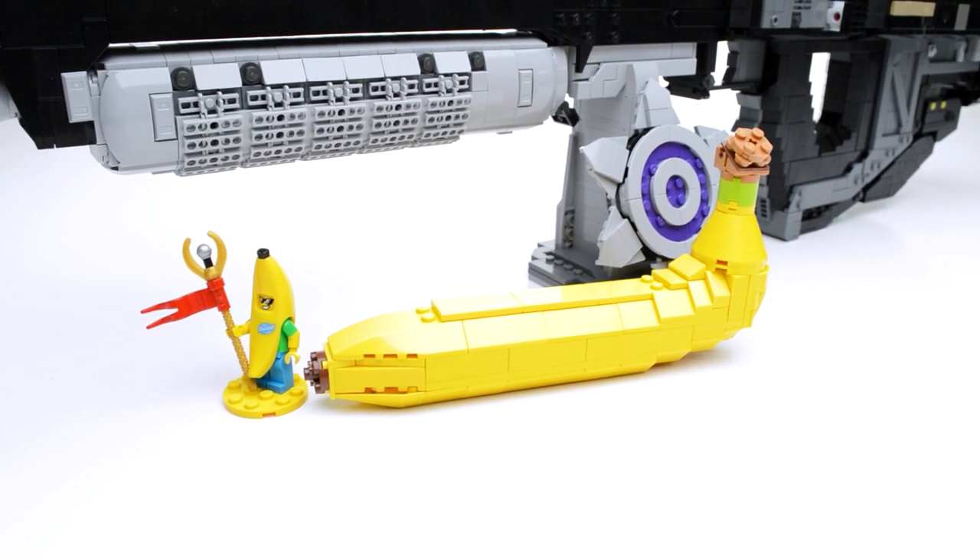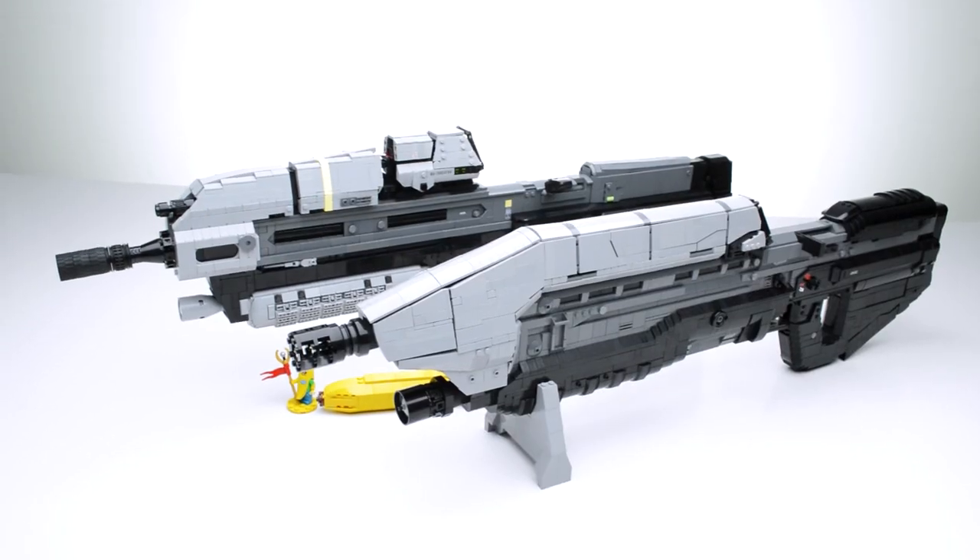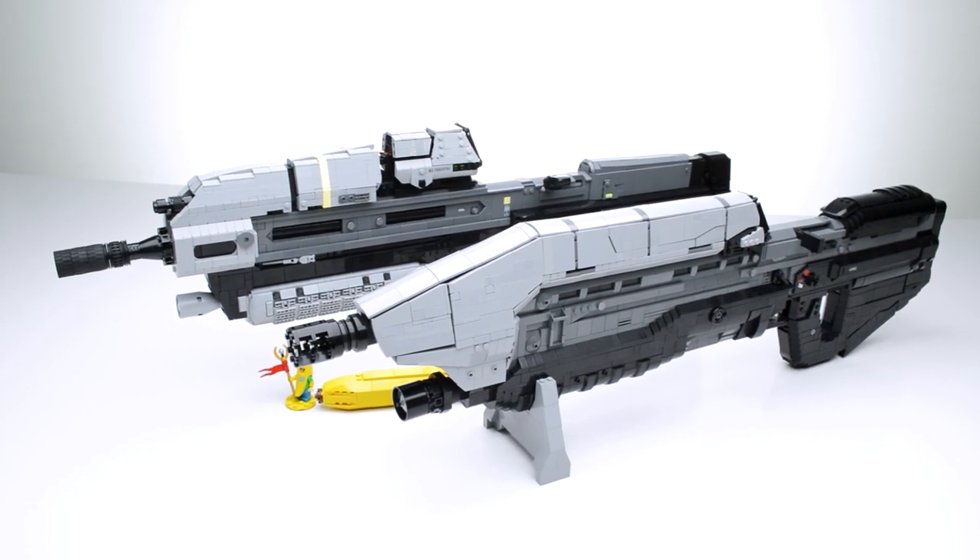And here is a banana for scale. Also for scale, since I still have it built, the MA5D Assault Rifle from Halo 5, built back in 2015.